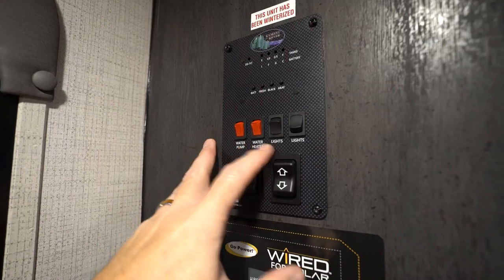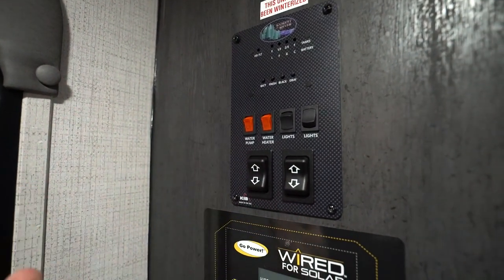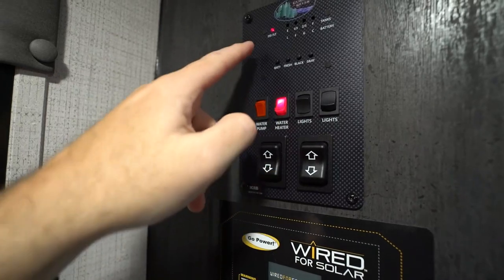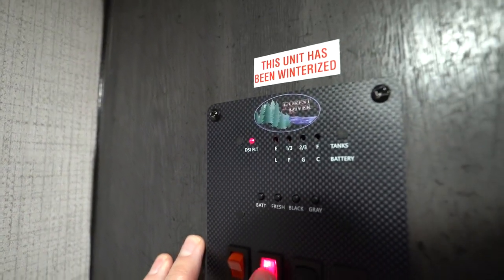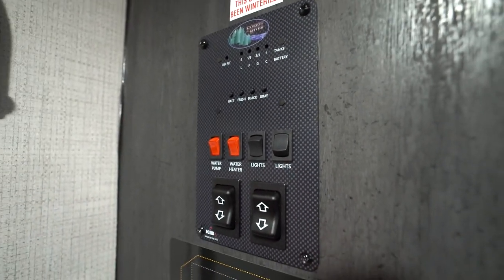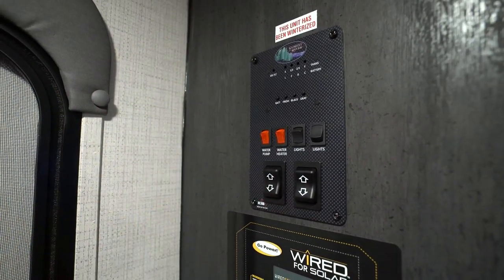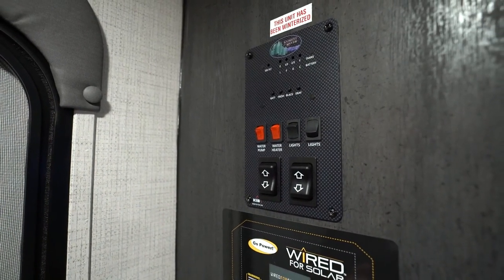Right above that you'll have your water and your light controls. If you're hooked up to city water, you don't need to worry about your water pump, because this operates when you're boondocking and pulls water from the fresh tank. Your water heater — when you cut this on, you'll notice the DSI light comes on, the direct spark ignition. Once it's lit, it will go off. Make sure you have propane. If you got propane and it's still not lighting, you can check that flame tube outside.